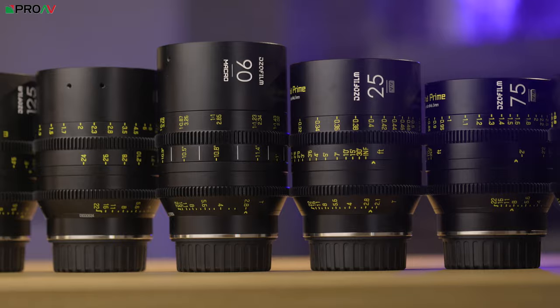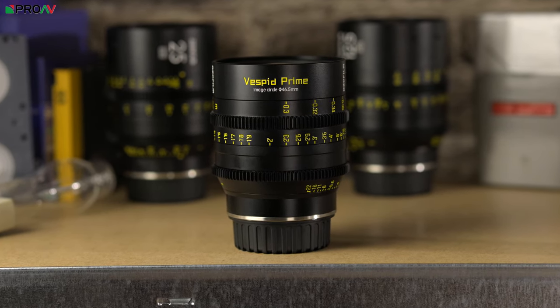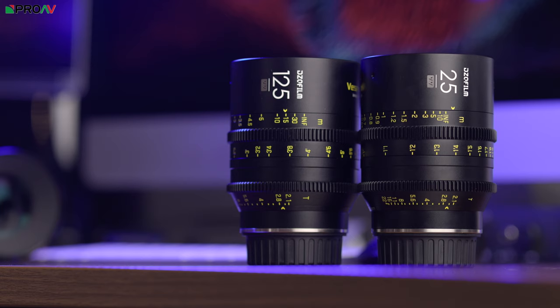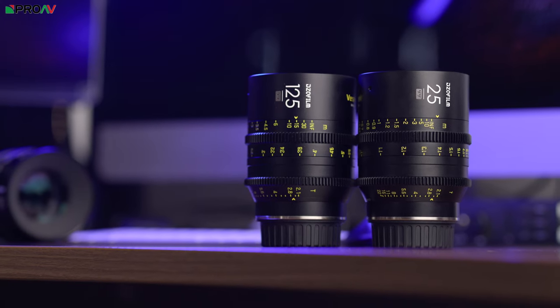As you would expect from cinema glass, the Vespids all have geared focus and aperture rings that feel smooth and well built, as well as having consistent placement throughout the range, which makes swapping out lenses quick and easy.